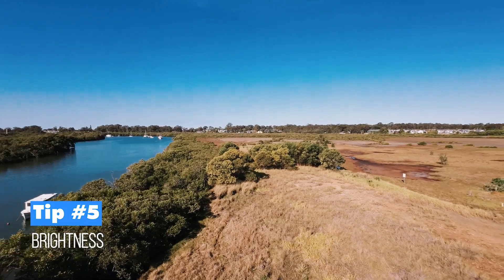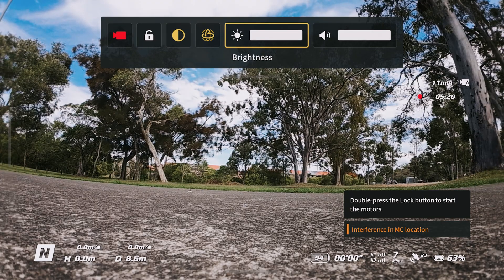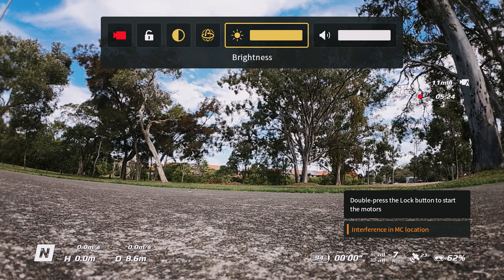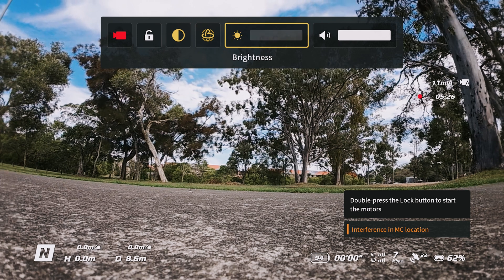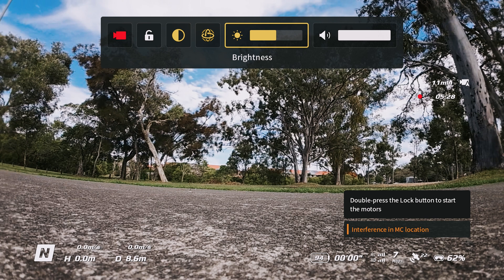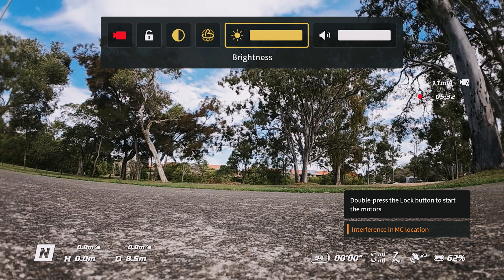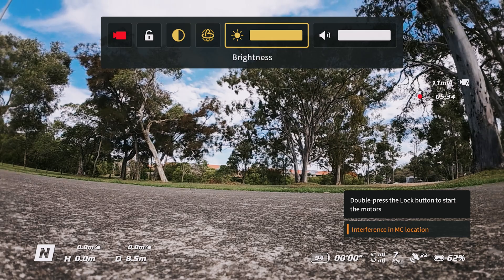Tip five is also in that swipe-down menu. Swipe down and across to quickly adjust the brightness — tap on it and swipe left or right to adjust. This is a really easy way to change brightness on the fly without having to go through the full menu system.